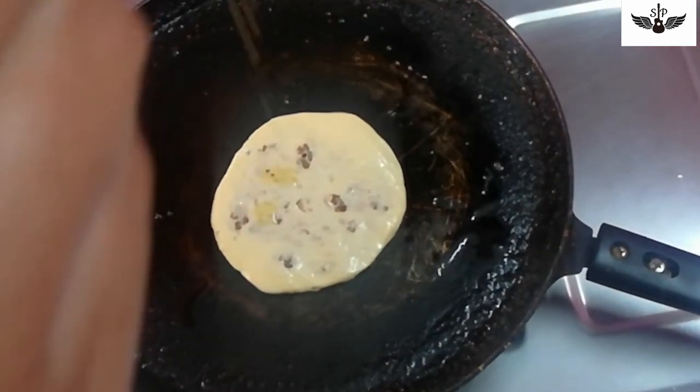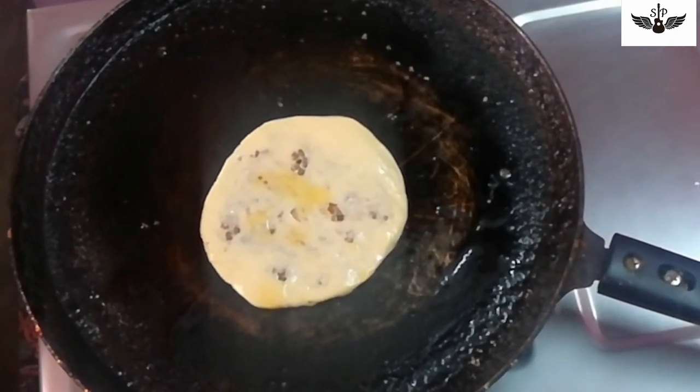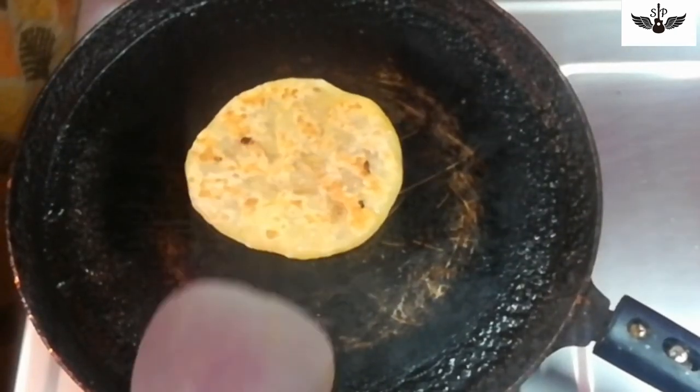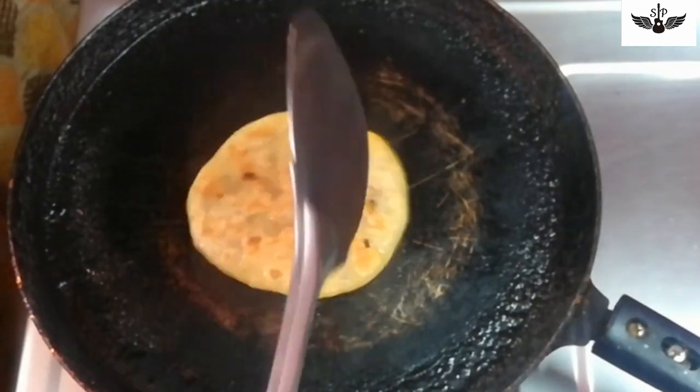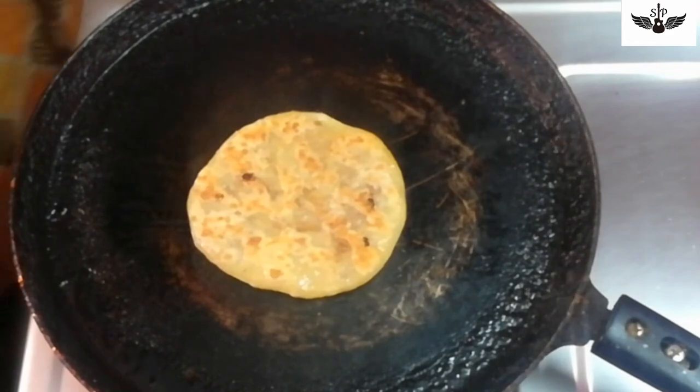Let's heat the bowl in the pan with a half tablespoon. Put it in the medium flame and put it in the pan.